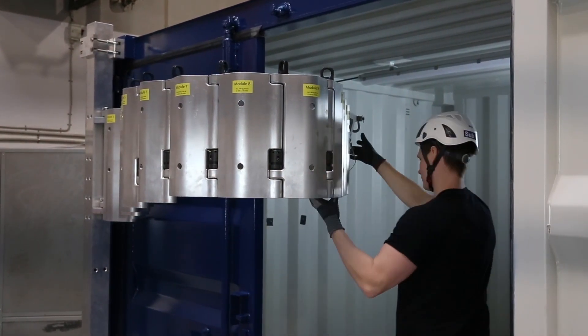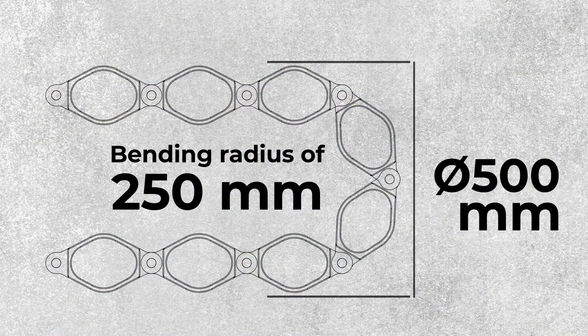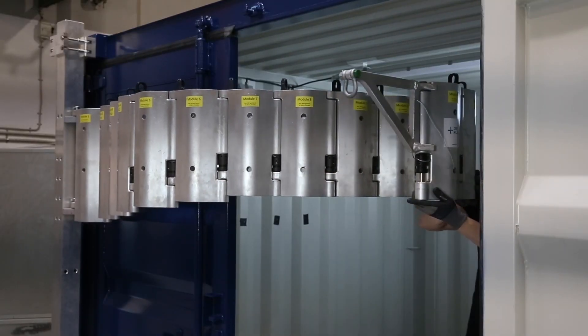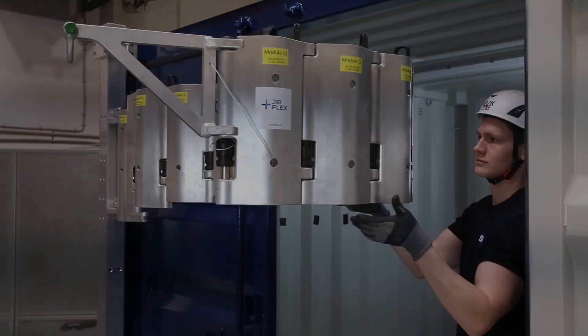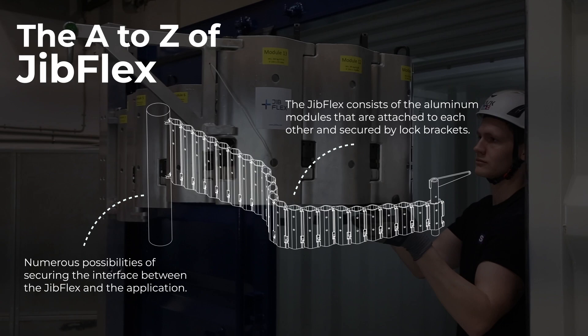With a bending radius of 250 millimeters and a turning diameter of only half a meter, the Jib Flex works as a robotic jib arm but with no use of electricity. You have numerous possibilities of securing the interface between the Jib Flex and the application in which it operates. The Jib Flex consists of aluminium modules attached to each other and secured by lock brackets.